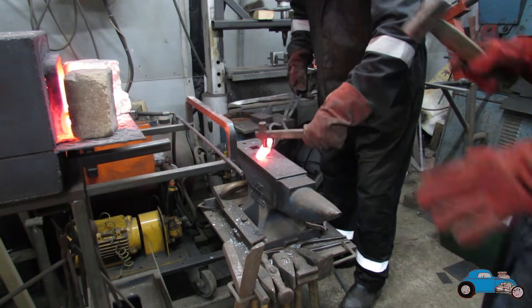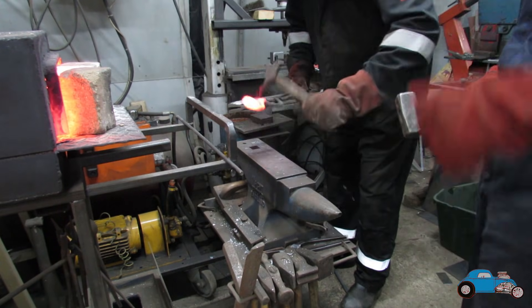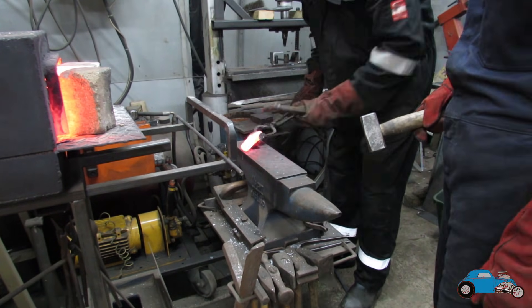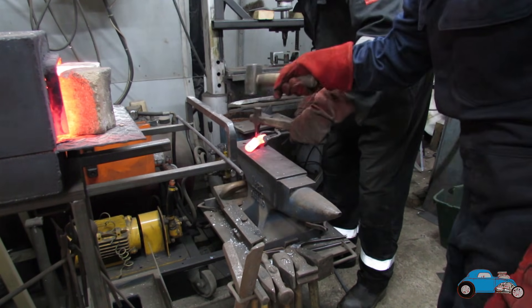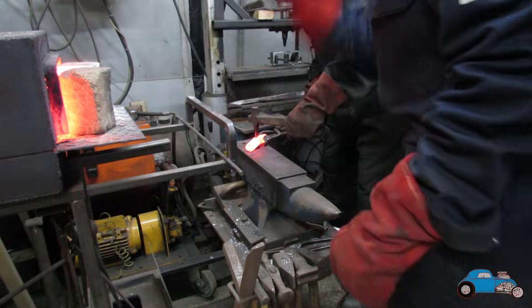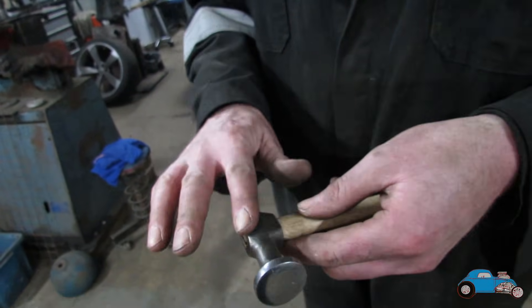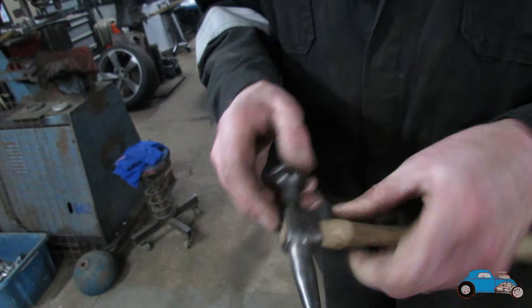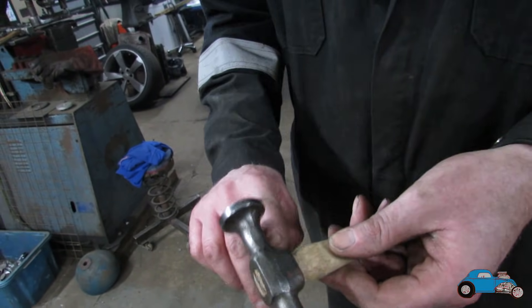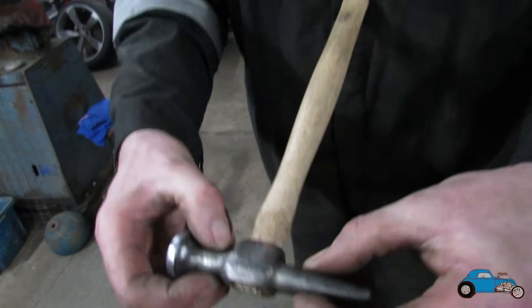We've now gotten the hole in, so we now need to just form this bit around the eyelet and probably just separate these two bits under here and then start drawing these two out.